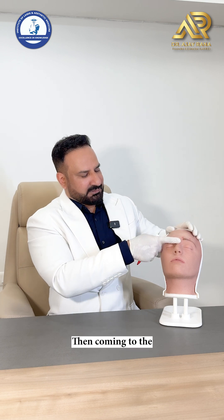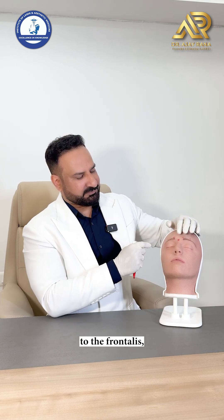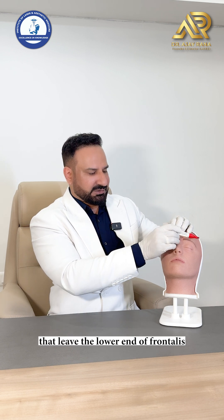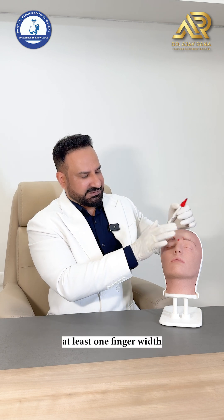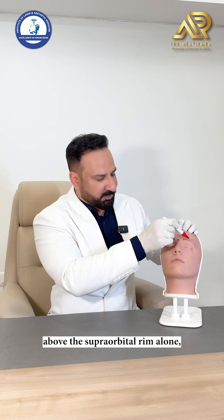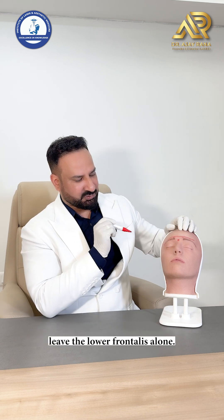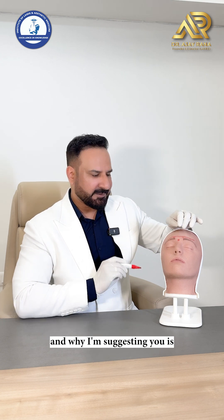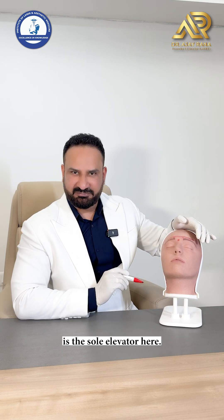Coming to the frontalis, I would suggest leaving the lower end of the frontalis at least one finger width — about 2 centimeters — above the supraorbital rim alone. Leave the lower frontalis alone, because the frontalis is the sole elevator here.